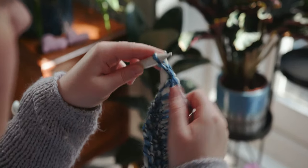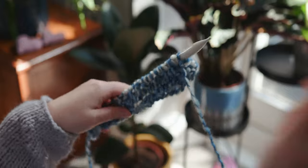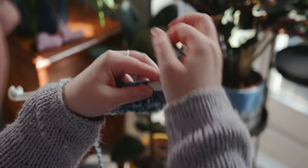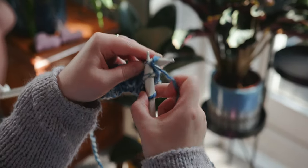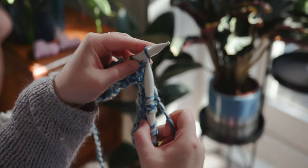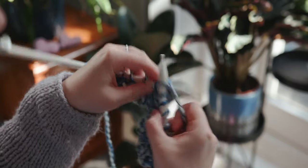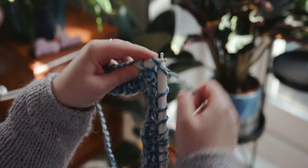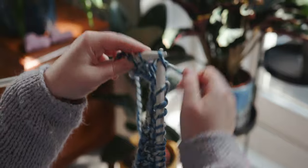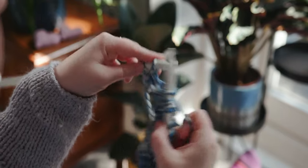We're getting to the end of the third row and we are ready to swap needles over and ready to knit again — so this is our fourth row. Now as you can see, with my left hand I'm using my index finger and my thumb to control the stitches. The index finger gets the next stitch ready to knit, which does speed things along a bit, but also helps with moving the stitches up the needle. Especially when you're using such chunky yarn and chunky needles, it's good to have that little bit of control and movement.